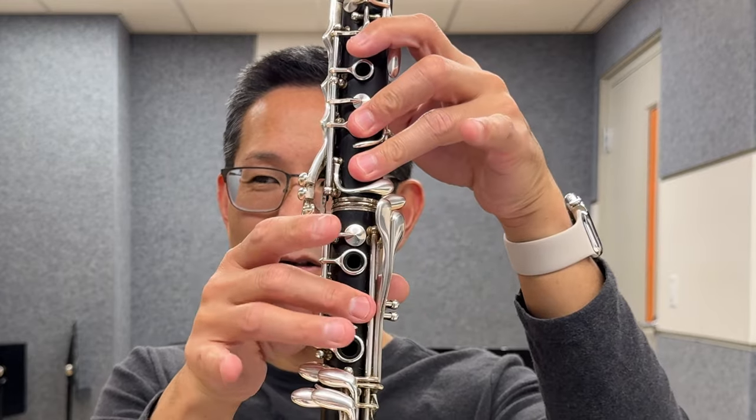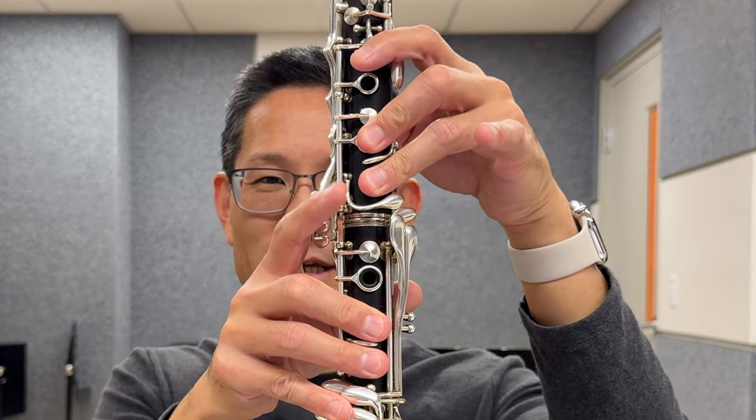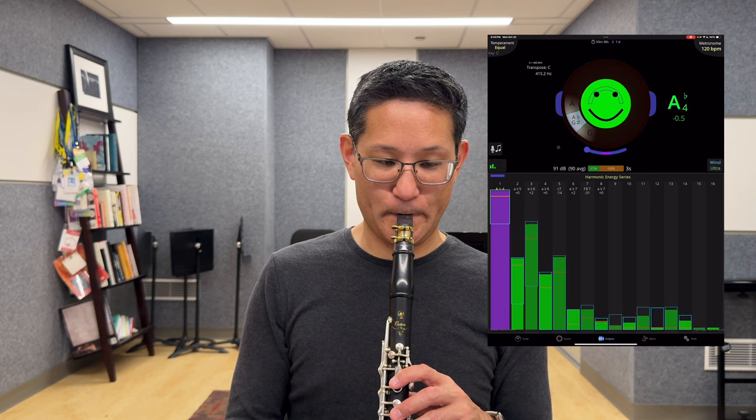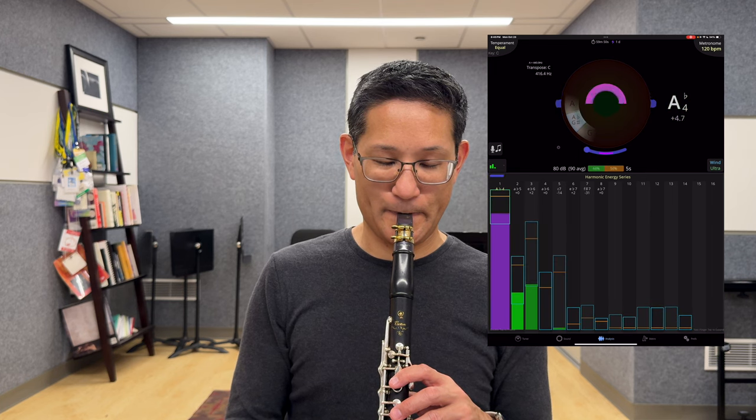So what I do is I simply finger the covered A — two-three, two-three, and the FC — and add the trill key. It's amazing how much of an improvement you can make on your throat tones when you use covered fingerings. Focus, depth, resonance, and pitch are all enhanced.